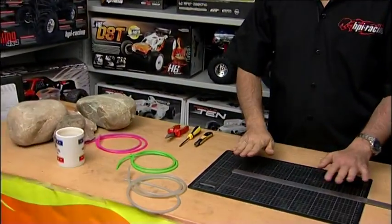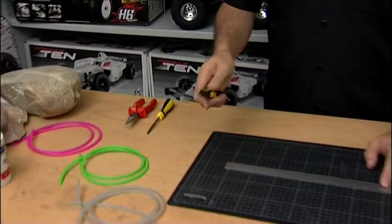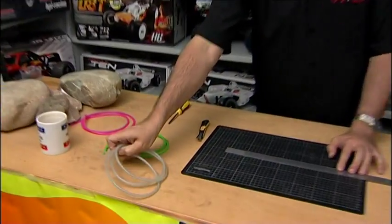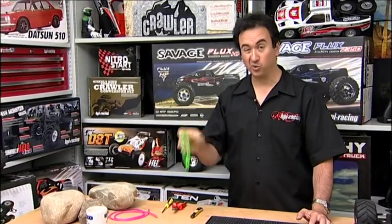Okay, so we're ready to make our bump stops. All you need is some fuel tubing, which you can get at any model shop, a safety cutting mat, a steel ruler, and a hobby knife. You can get the fuel tubing in any color you want — this is fairly plain, but we're going to use green just so it's easier to see for the instructions. You can also use pink or whatever color your model shop has.